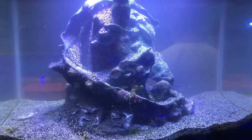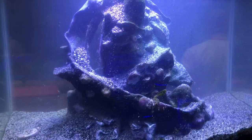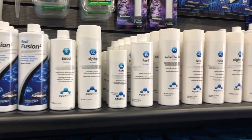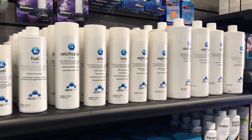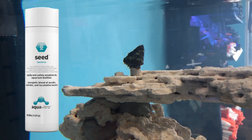Hey guys, Lindsay from Coralus. Today we're discussing a particular product that has certainly come in handy as we set up all these new tanks in the store while getting our fish and other livestock acclimated with their new environments. Today we're looking at the aquavitro line, specifically the seed product.